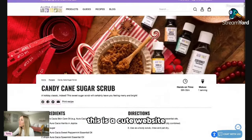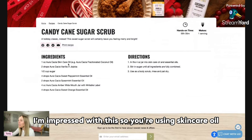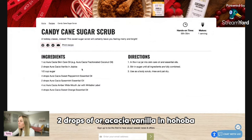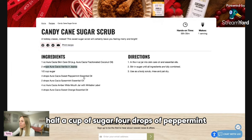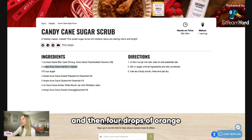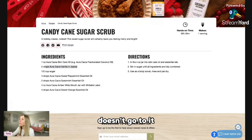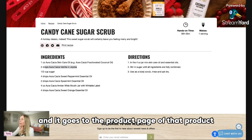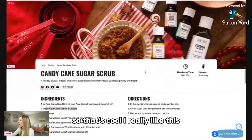So candy cane sugar scrub — this is a cute recipe tab on their website. I'm impressed. You're using one ounce of carrier oil, two drops of Aura Acacia vanilla in jojoba, half a cup of sugar, four drops of peppermint, two drops of spearmint, four drops of orange, and a four-ounce jar. The dilution rates are looking good. The links go directly to the product pages so you can purchase. I really like this.